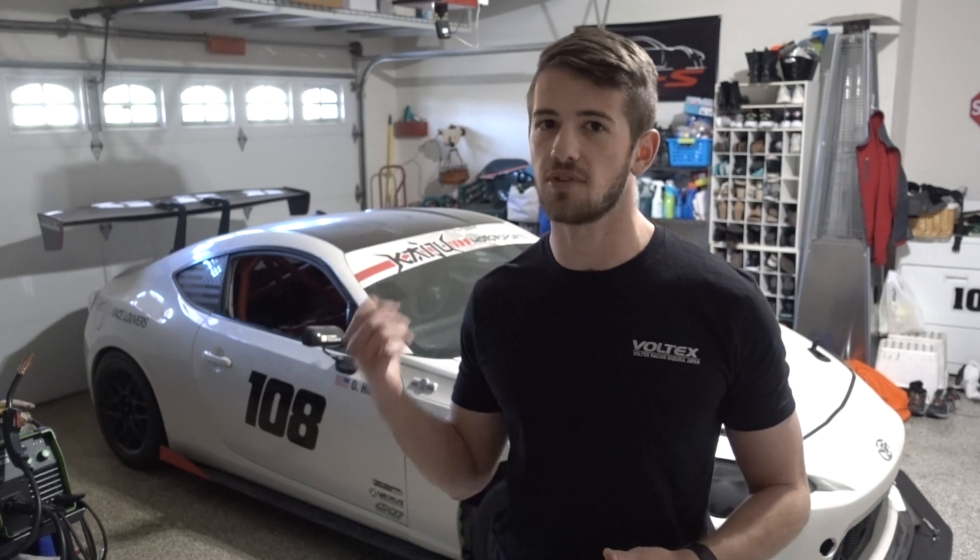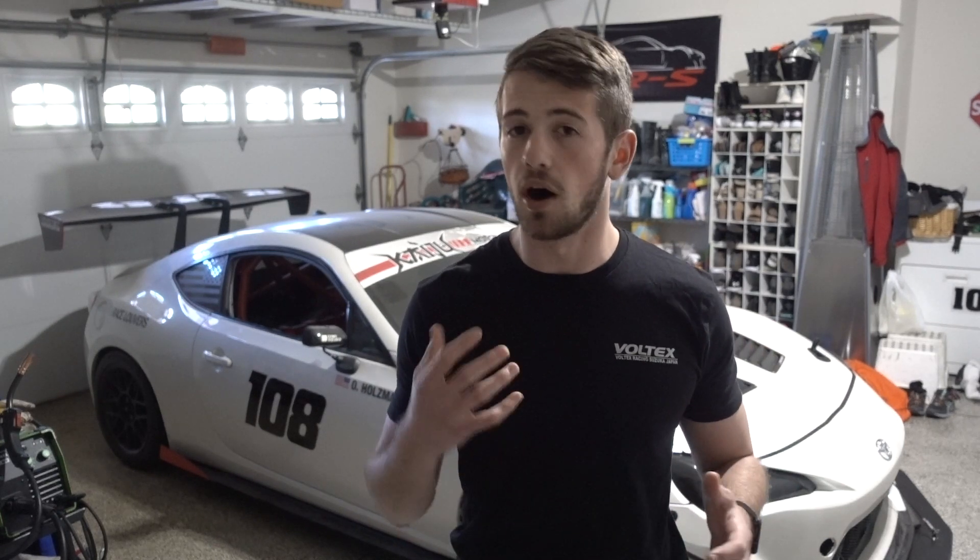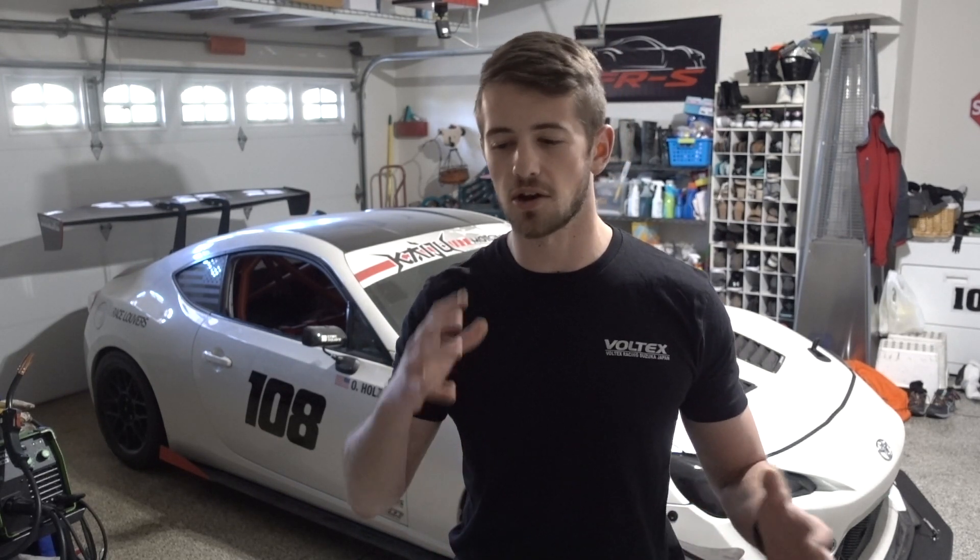Today's video is going to be discussing the transmission options for the K24 swap into the FRS, BRZ, and 86. Ever since I announced I was going to be doing this swap, the number one question I've gotten is: what transmission are you going to run? I wanted to discuss some of the options out there and give you guys the pluses and minuses of each, focusing on the most common and top contenders.